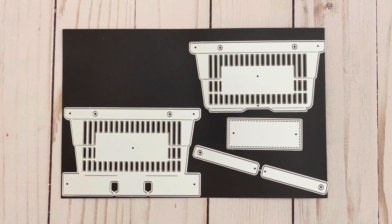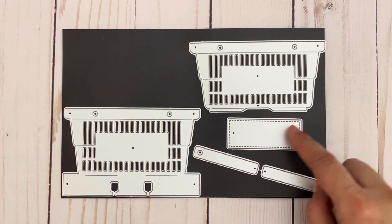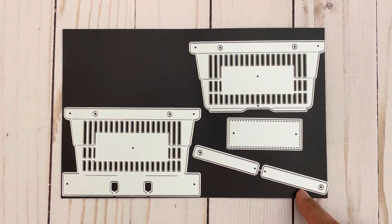All the dies you're going to see today were designed by Nicole Silhouette. First we have this shopping basket memory dex card set. This would be your base piece. There's also a piece for the basket that comes separately, a label for the basket, and handles for the basket.